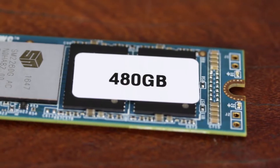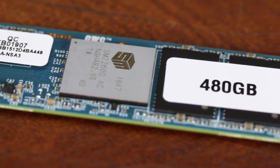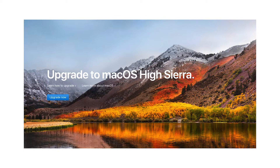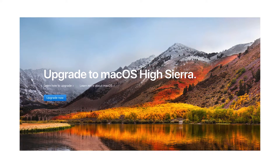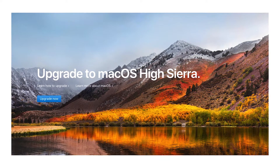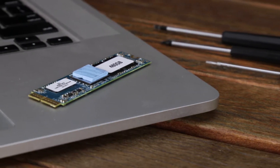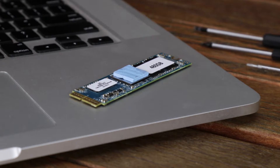Chris here with some important information if you're replacing the SSD in your Mac with an OWC Aura Pro X solid-state drive. The Aura Pro X is a high-performance NVMe drive with a 512-byte sector size. Because of that, not only does the Aura Pro X require the use of macOS 10.13 High Sierra or later as the installed OS, but the host computer itself needs to be upgraded to 10.13 before the Aura Pro X drive is installed.